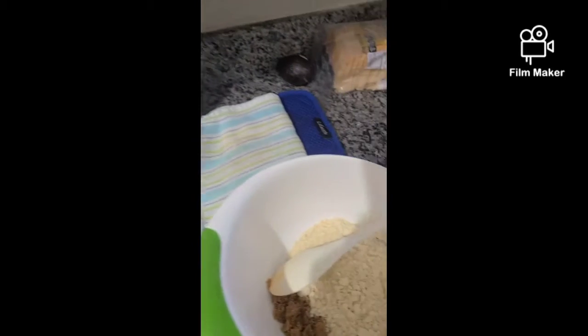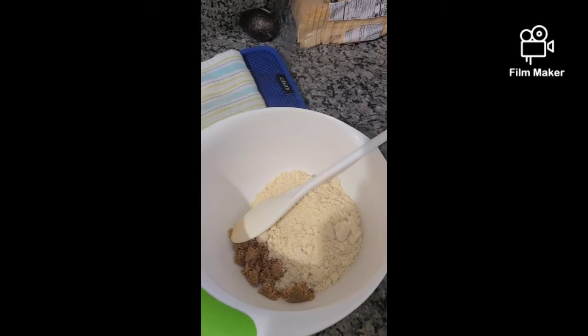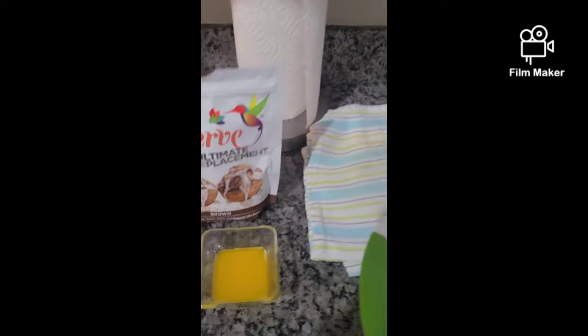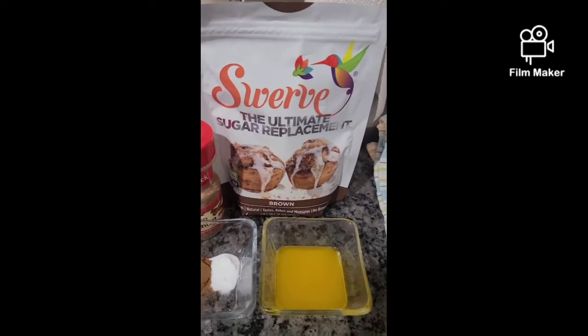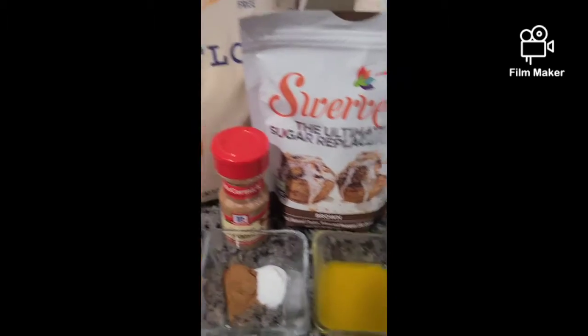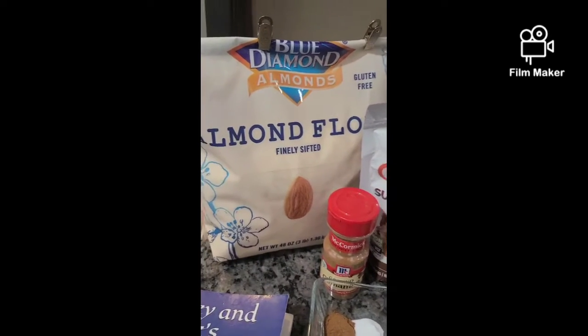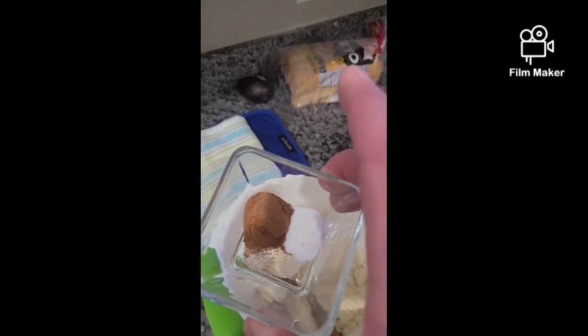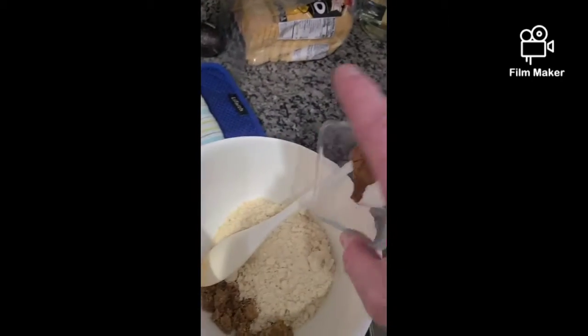We start out making the crust. We have one and a half cups of almond flour and a quarter cup of brown sugar Swerve — we just think this is amazing, it tastes and measures just like brown sugar and it's just as sweet. From there we're going to add one teaspoon of cinnamon and a half teaspoon of baking soda to our mixture.